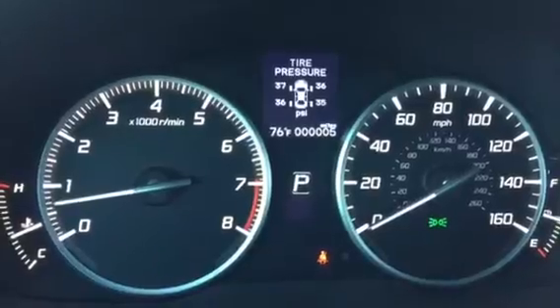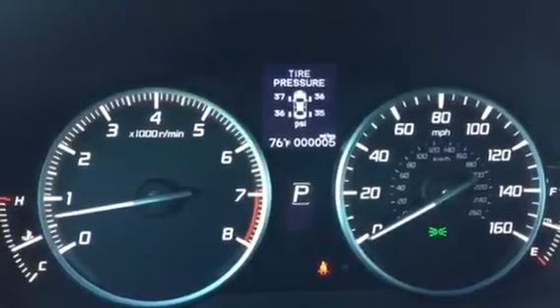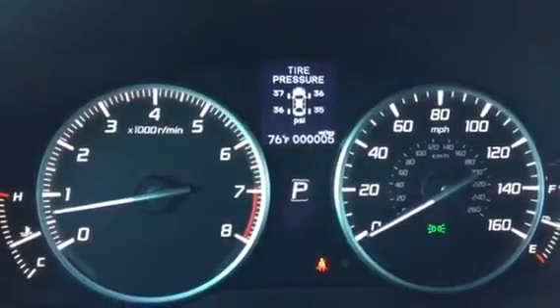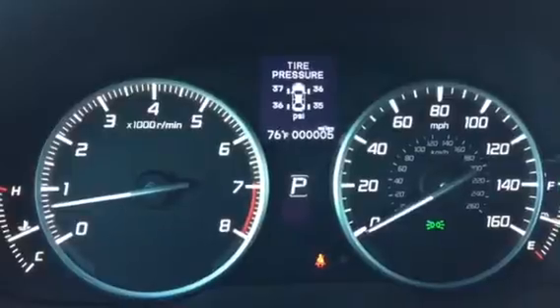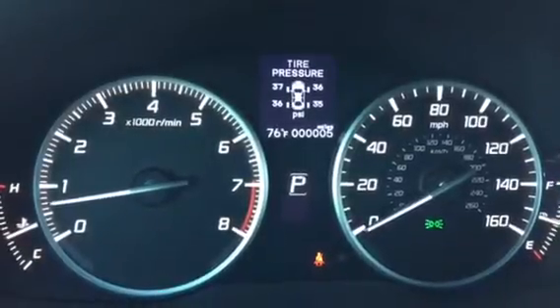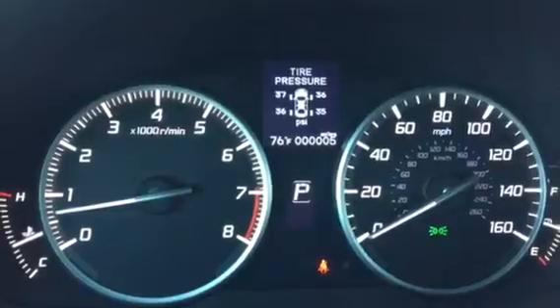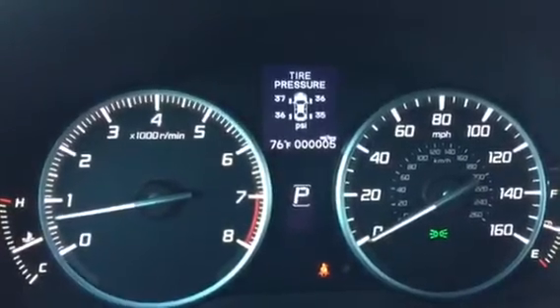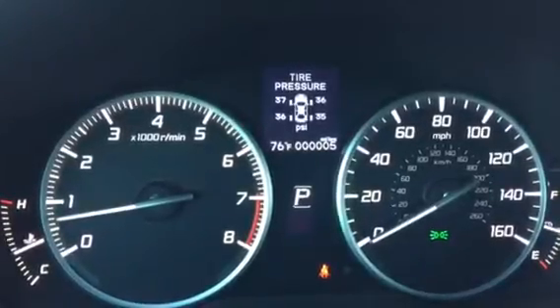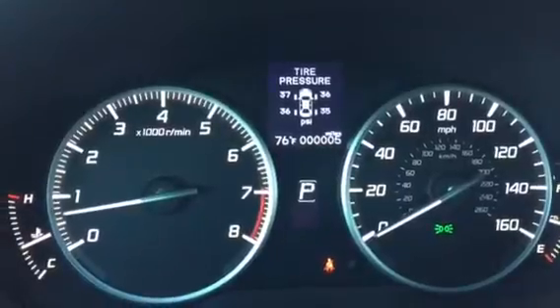Keep in mind tire pressure varies based on region. Here in California where it doesn't get that cold, I don't have to check my tires as much for pressure going up or down. You want to check your tires monthly, however someone in the Midwest dealing with colder or warmer climates may have to add or remove air based on the season.